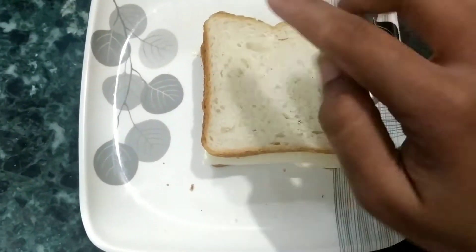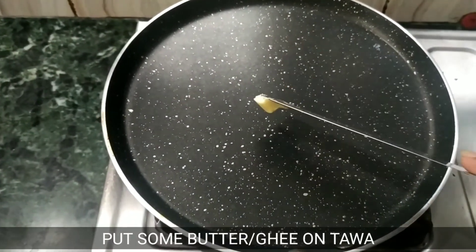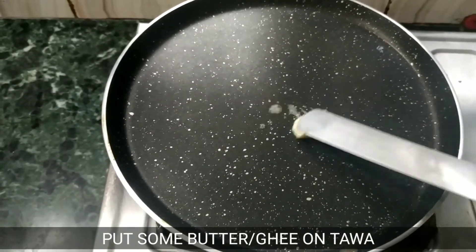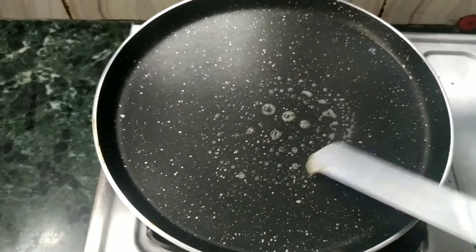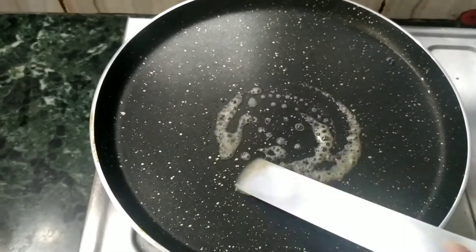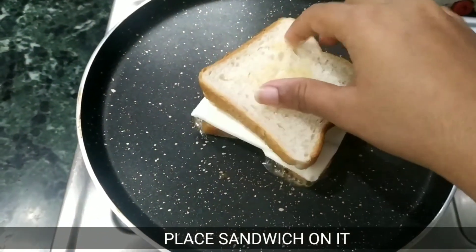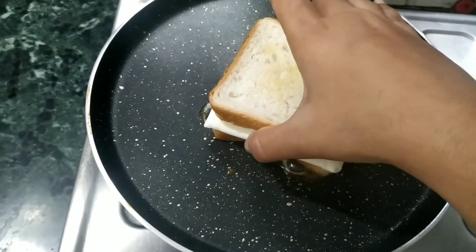Now we will cook it a little. I will add some butter and spread it. Now we will place the sandwich in the pan and cook it for 2 minutes.